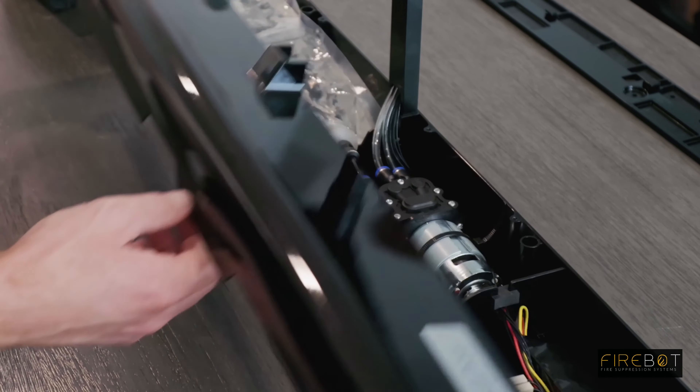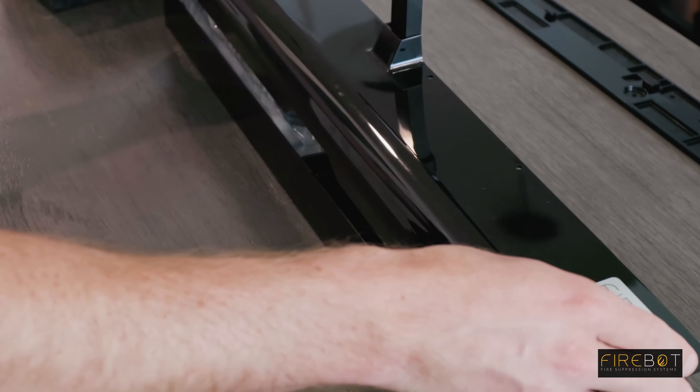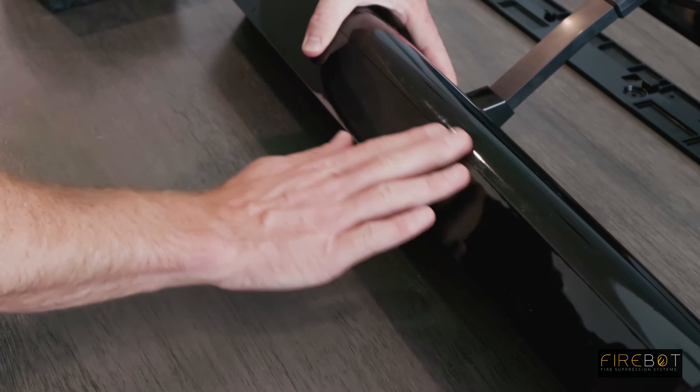You're now ready to reinstall the lid. The front lip on the lid needs to tuck into the inside of the housing. The front of the housing will be flush.